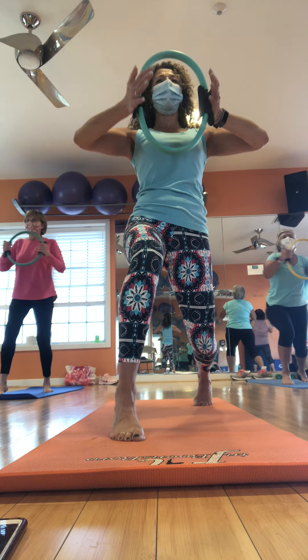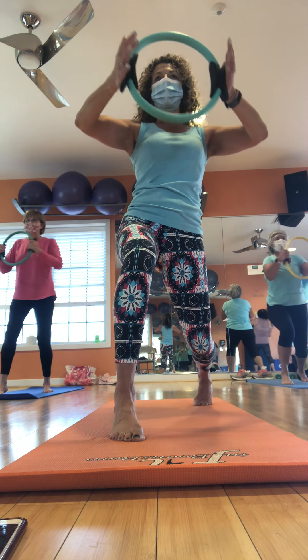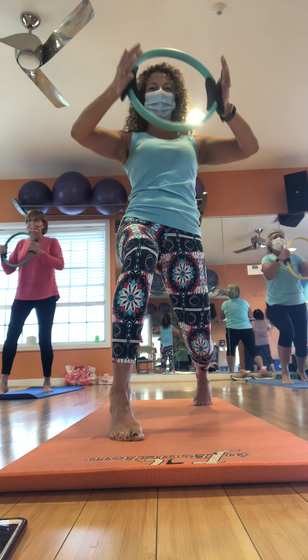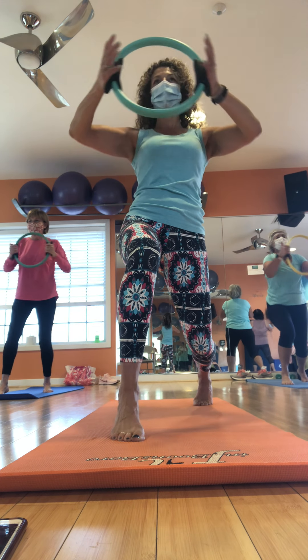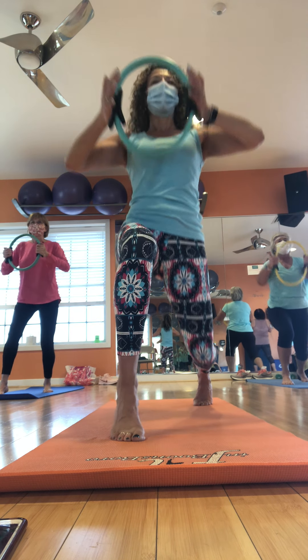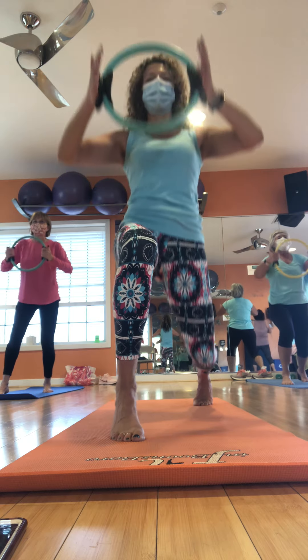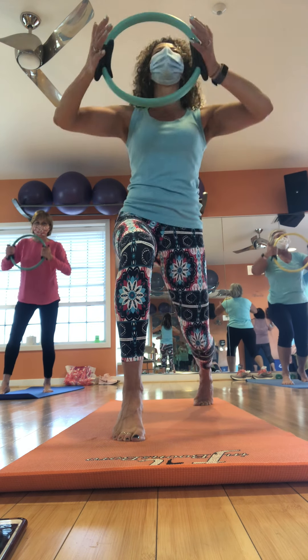Right here — arms high. Drop the back heel. Hold. I want you to take that left hand, hold gently, look up. Feel that stretch on the side. Bring it up. Same move — right hand is going to pull. Look up. Back to center. Pull it in. Big step. Shake it out. Same thing on the left.